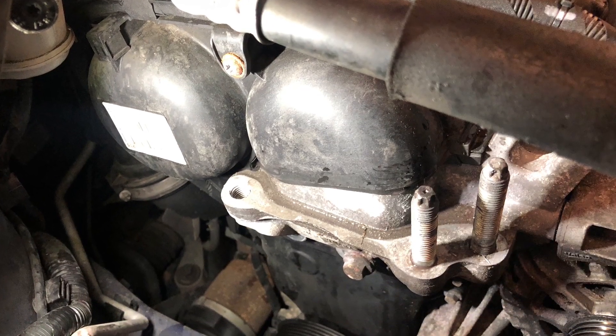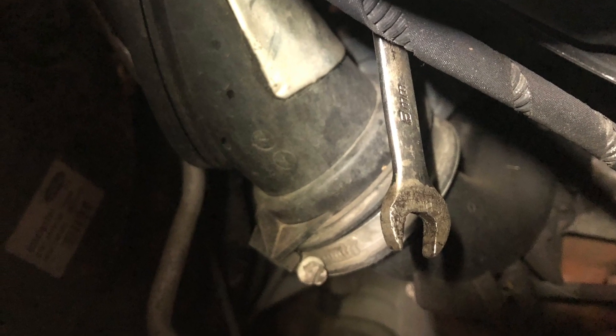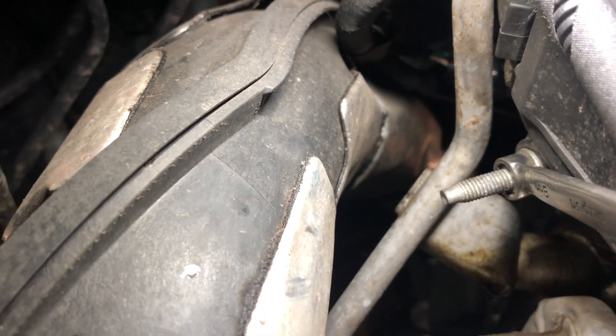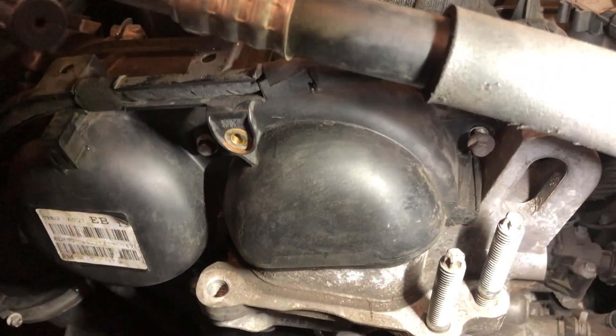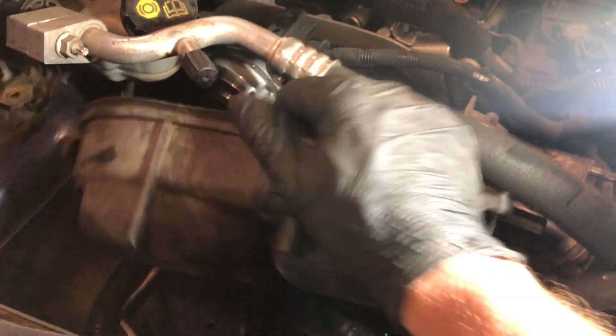The tensioner can be removed. Next up is the timing belt cover — there are quite a few bolts, and there is a hidden one at the back left. The cover can now be lifted off.